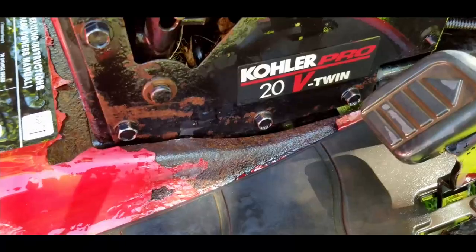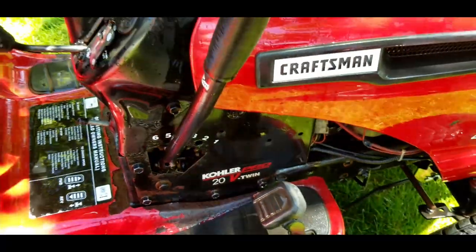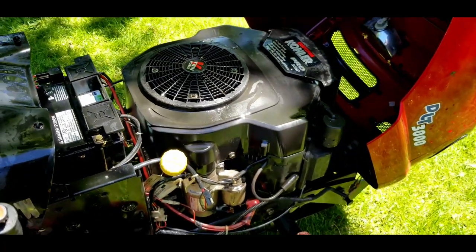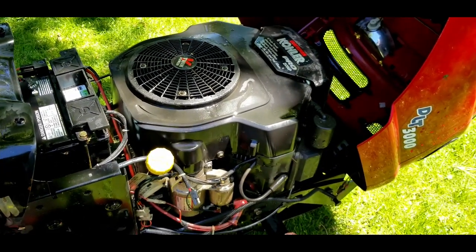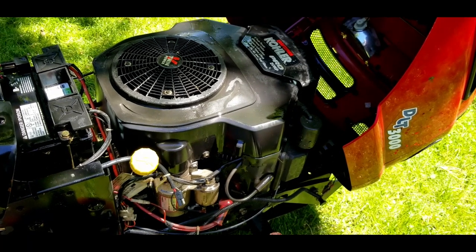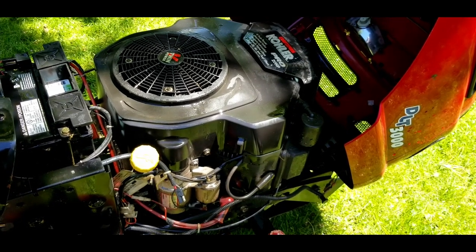This one here says the Kohler Pro V-Twin — that is the Kohler V-Twin engine. I have a very similar engine in my green Craftsman garden tractor, the 18 horsepower. Very happy with it.